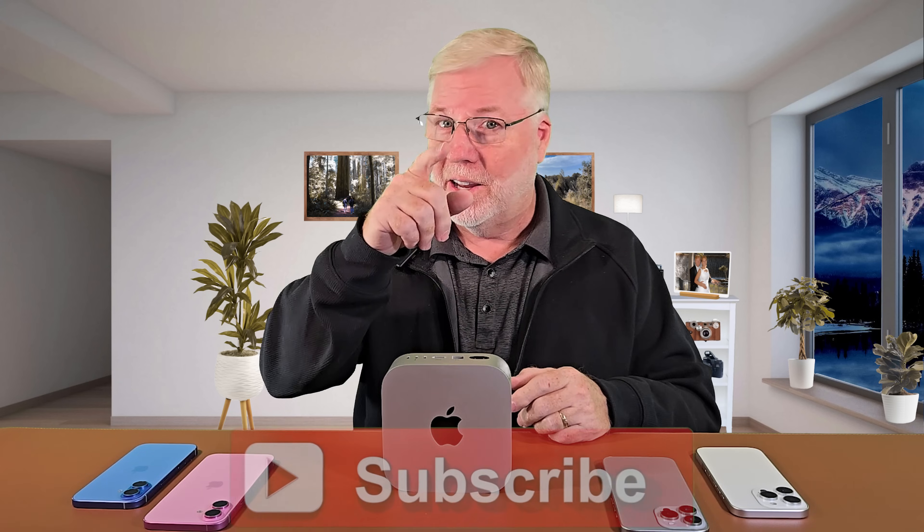I'm still going to be running my PC alongside this Mac Mini and I'll put out some videos comparing the two and their performance differences. I'm looking forward to doing some rendering on this — I'll do this whole video with the Mac Mini and then also render it on the PC and we'll see which one is faster. Make sure you're subscribed to the channel so you can see those results.